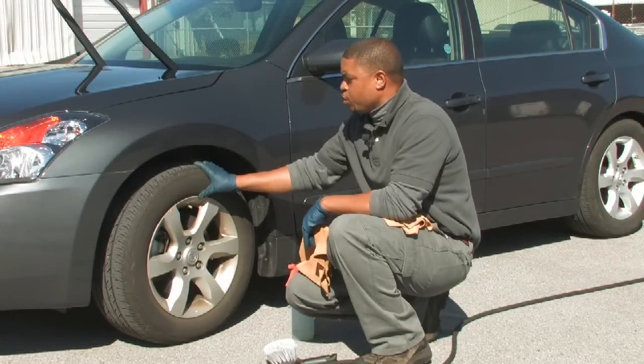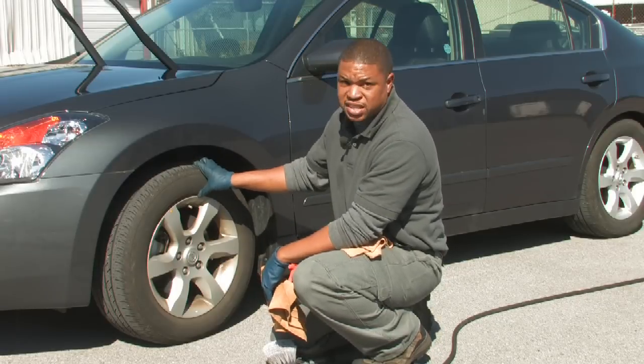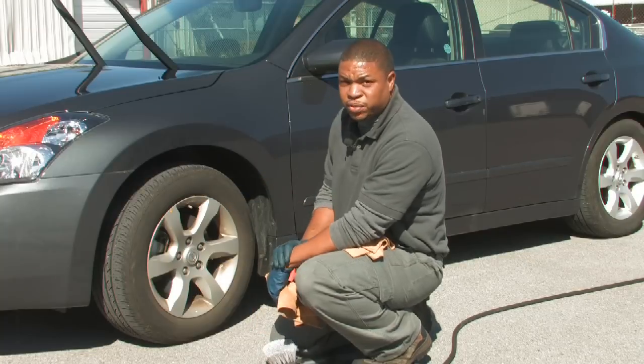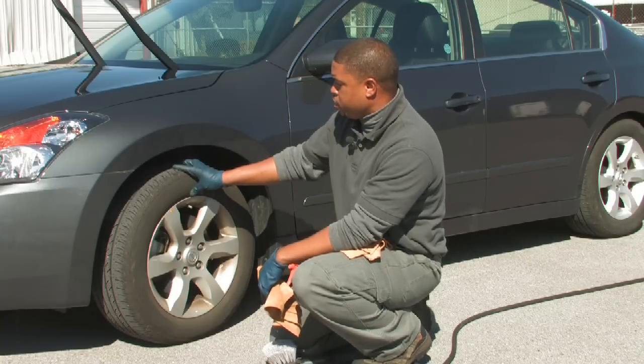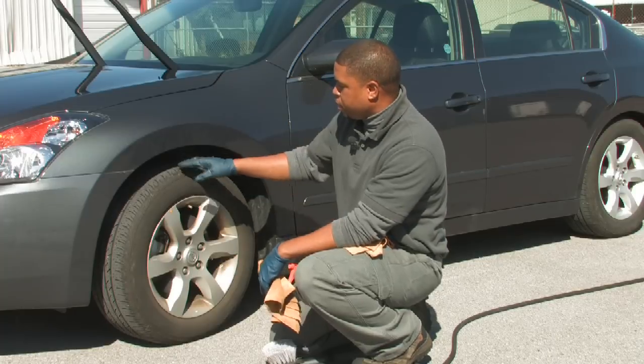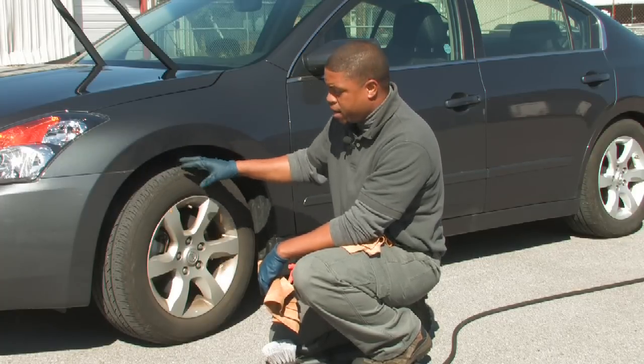Hello. Today we're going to talk about cleaning road dirt from your tires. This is a very important process in cleaning the vehicle. I'm going to give you some general guidelines to make sure that you adhere to, so you can successfully clean your tires and ensure there aren't any hazardous materials embedded in your tire.